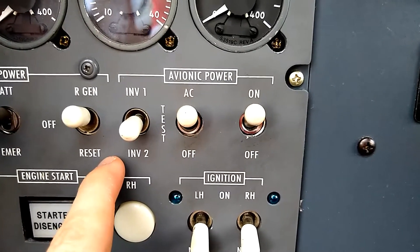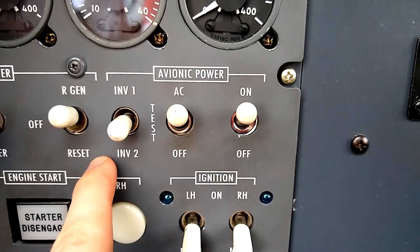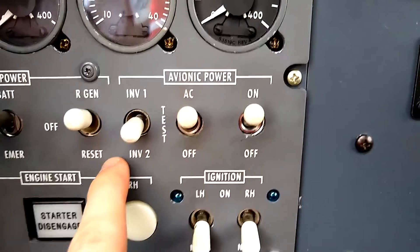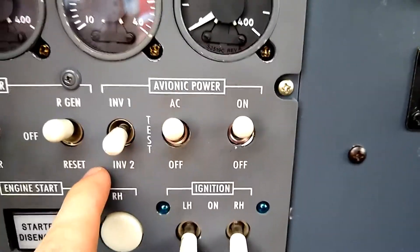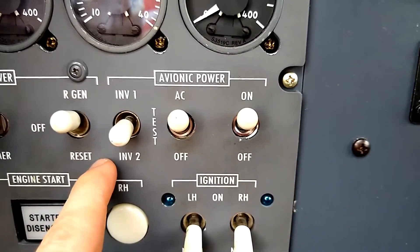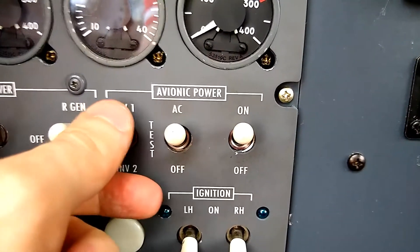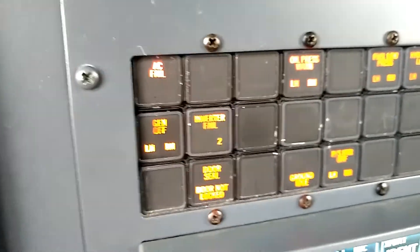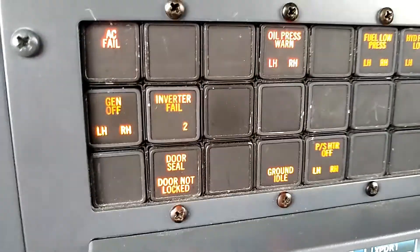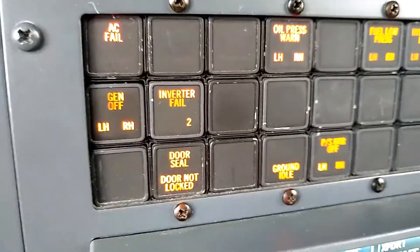When we move it and hold it down into either the inverter 2 or inverter 1 position, it will test the circuitry to show if that inverter failed, would the other inverter take over automatically. Here I press and hold down into inverter 2. I see that the inverter 2 fail enunciator light has illuminated and the AC fail light has illuminated.